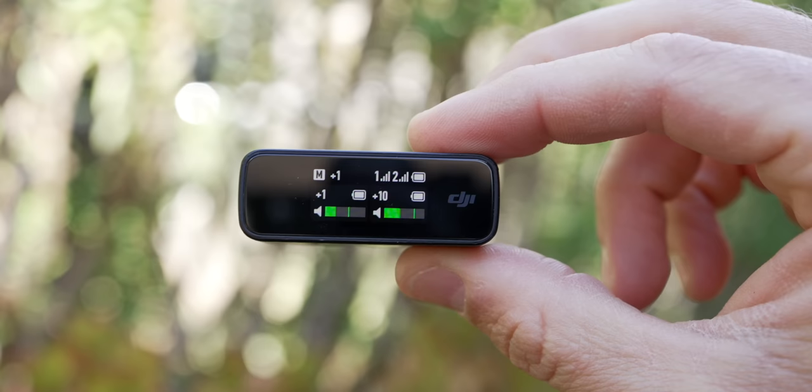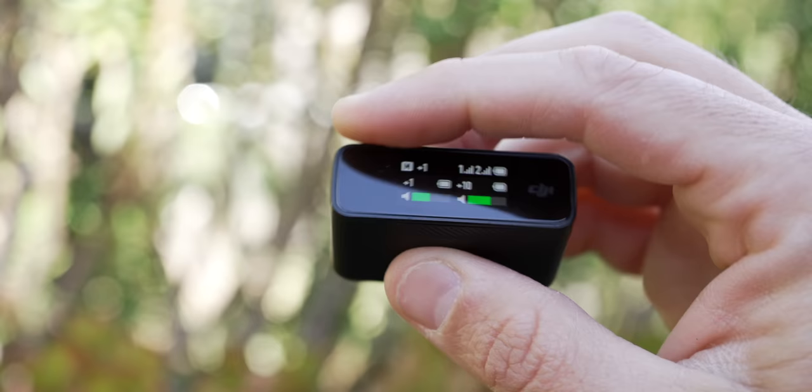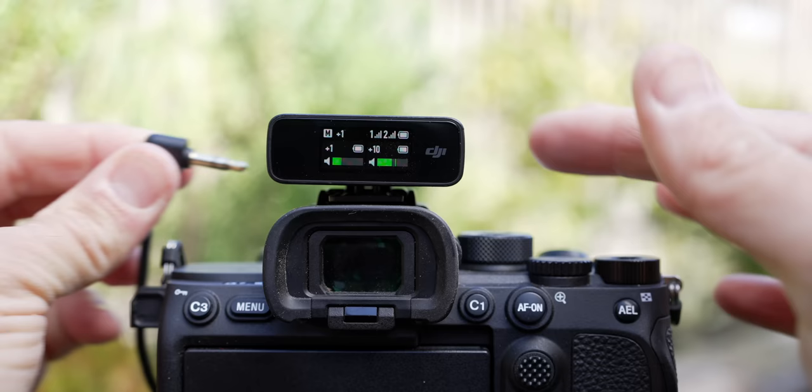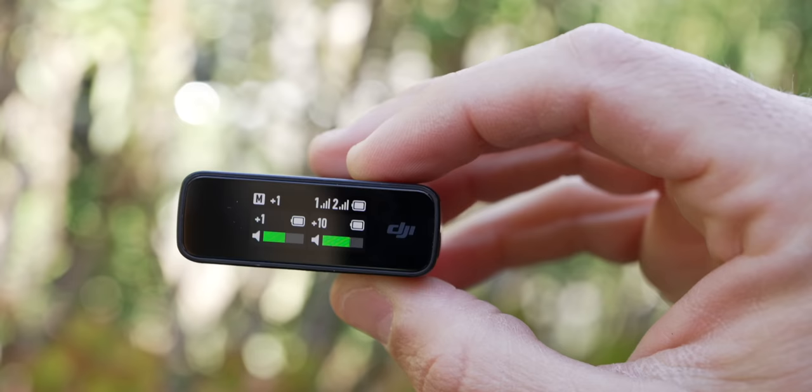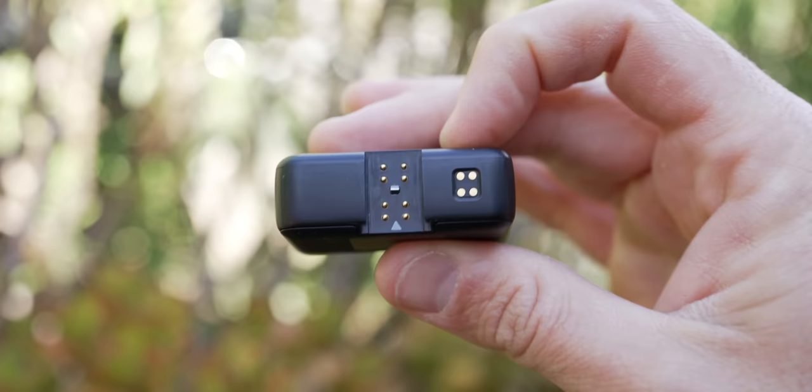Now looking at the receiver — you have a screen which has a ton of information, and we're going to go over all that in the next section. On the left-hand side, you're going to have two ports: one for headphones, and one that says out. The out is what goes to your camera — you'll use the cable that DJI supplied, going from this device to your camera's record input. If your camera doesn't have a headphone out, you can use the headphone out on the receiver to listen to what you're recording. On the right side, you'll see your power button and a USB-C for charging if you're not using the charging case. On the back, you'll see eight gold dots — that's your connection point if you add the USB-C attachment or the lightning attachment, and also where you add your cold shoe attachment. The four gold dots is how you charge in the case — just make sure you match the four gold dots up with the four pins inside the charging case.